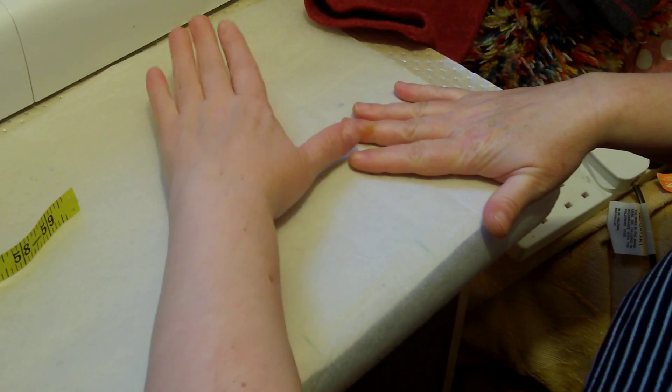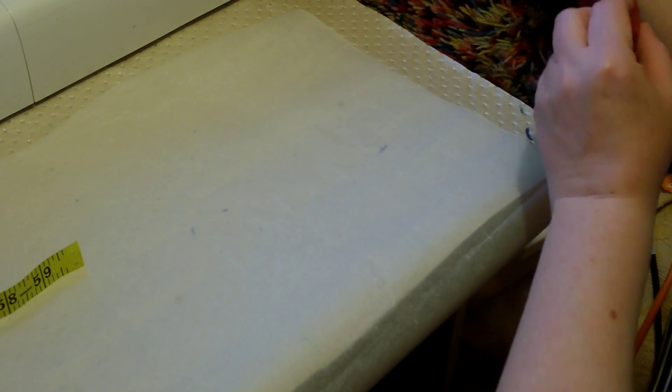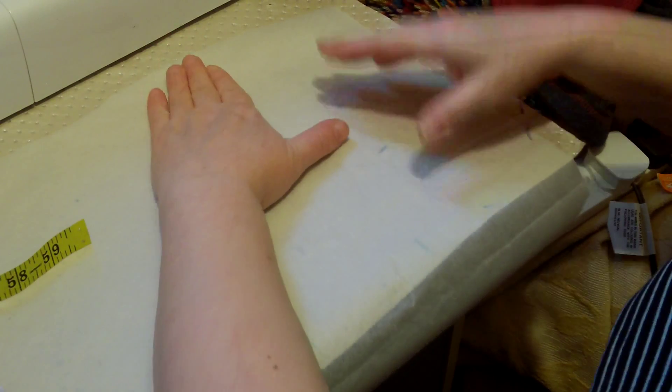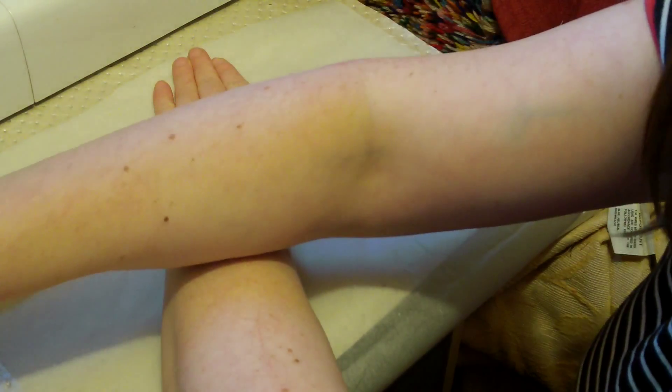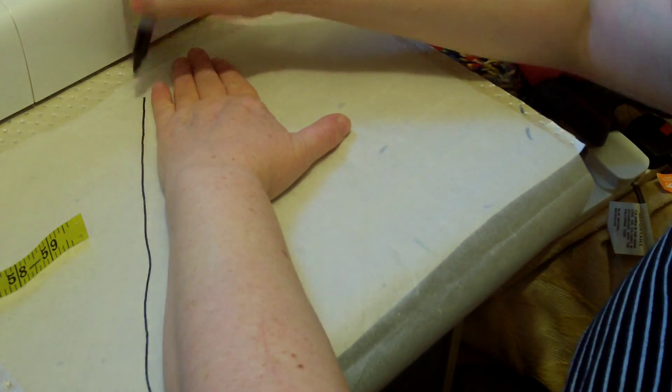Now what we need is the measurements of our hand, and we can do that quite easily. This sleeve is quite nice because it's on the fold, which makes life a little bit easier for us. If not, we just have to sew it up, but we do have to take that fold line into consideration.